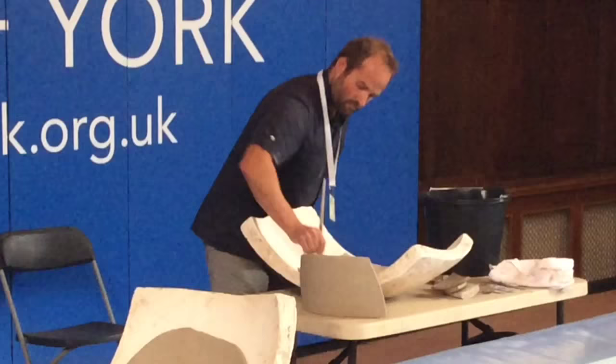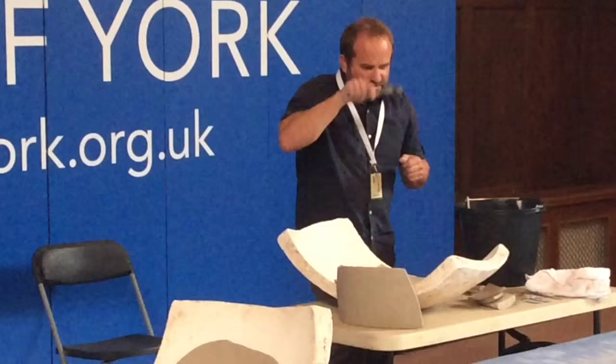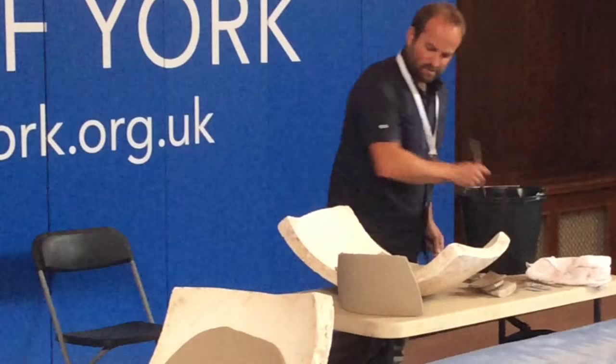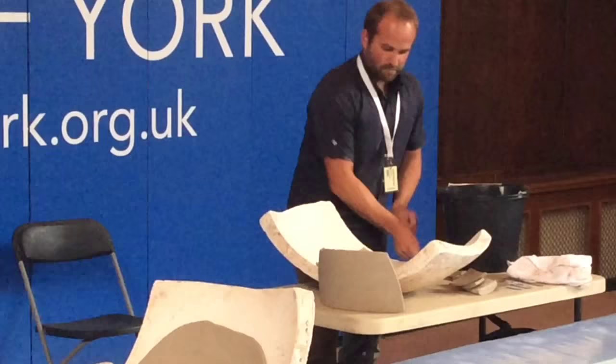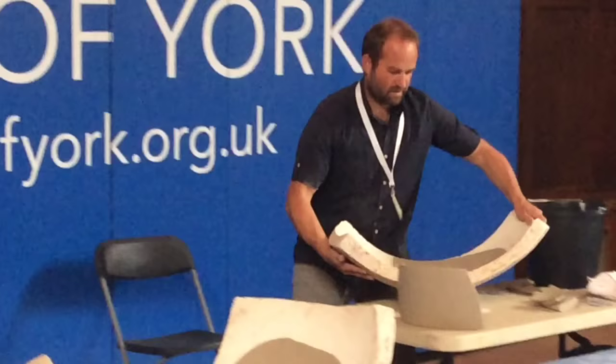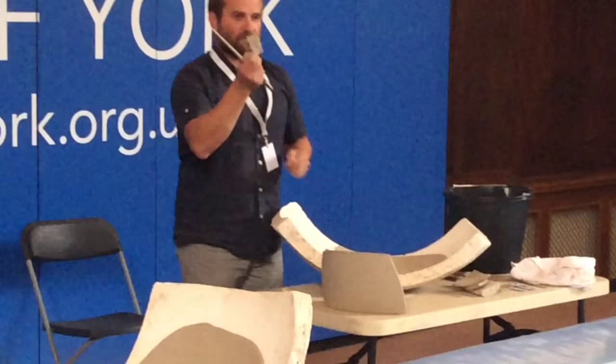Then I use a fork, or an onion cutter — I've discovered — which is just a little thing with lots of metal spikes. It's really quick. When I was making the big garden seats, scoring one of those things used to take like an hour. So I'll quite heavily score that surface, and the same on this bit. Sometimes if I think a join is a little bit uneven, I can run one of these little mini serrated bones along it and just get that nice and even.